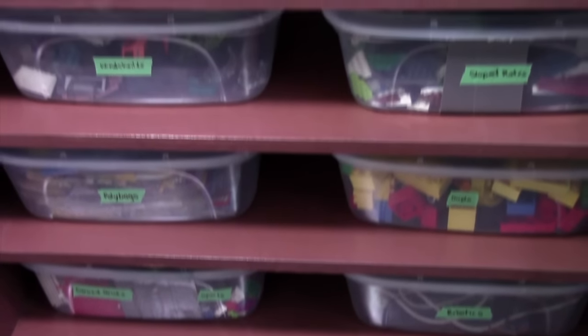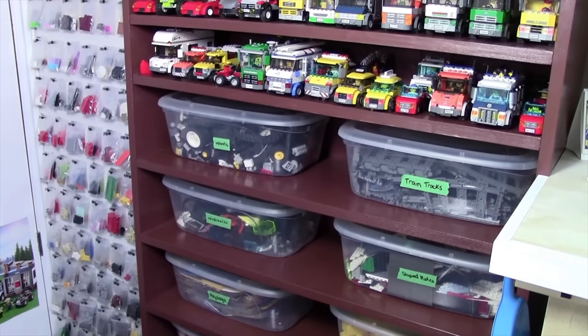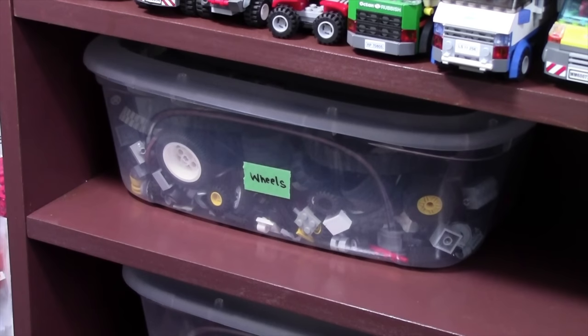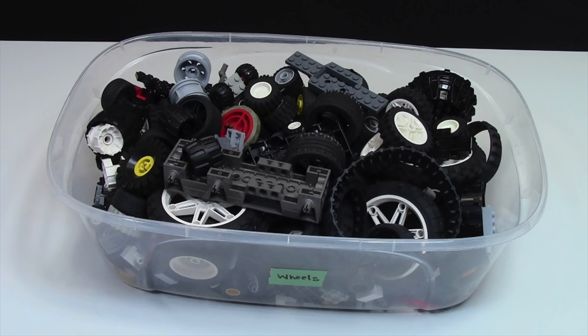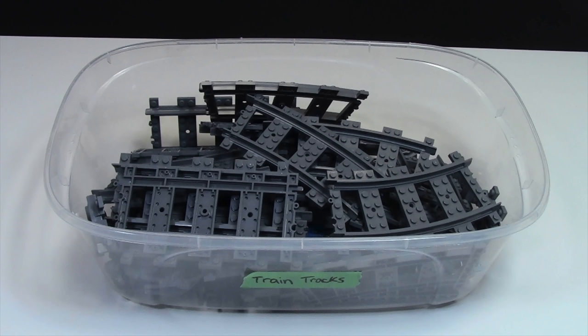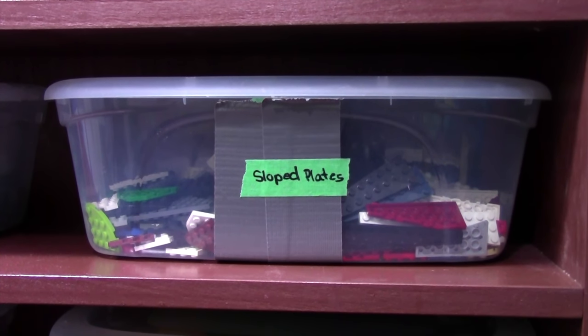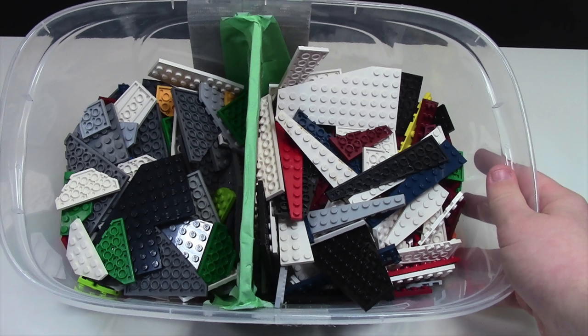Over here on the rest of the shelf, I tend to store the things that I don't use very often when making Lego mocs or even just building with Lego. In this bin I have wheels, axles, and things like that. In this bin I just have a bunch of leftover train track pieces. Over here in this bin I keep all my sloped plates, wedge plates, and things like that.